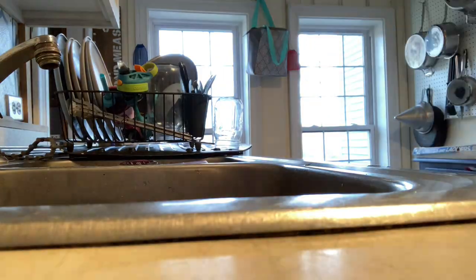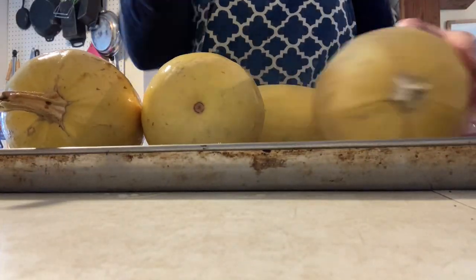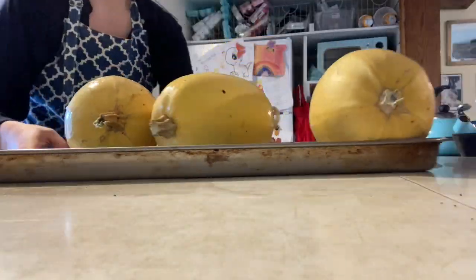This is a great product to grow yourself and to be enjoying all winter long without having to do anything to put it up. We're going to get the spaghetti squash started because this takes the longest — we're going to cook them in the oven whole. We'll do 350 for 40 minutes, but after the first 20 minutes we're going to rotate them so they cook a little more evenly.